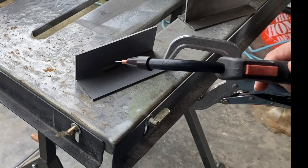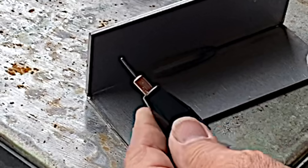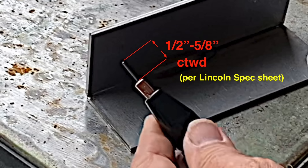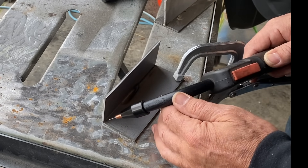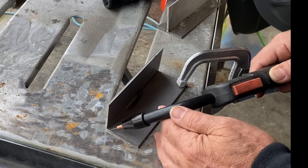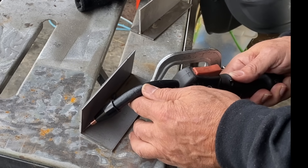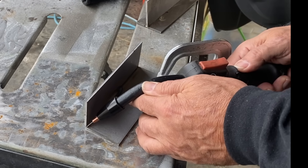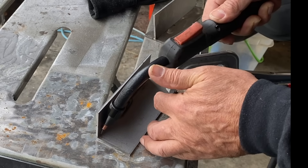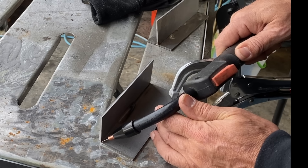Let's talk a little bit about how to hold the gun, gun angles, push versus pull, and things like that. Fortunately, a lot of that is kind of forgiving as long as you have the stick out about right. I checked the Lincoln spec sheet for this diameter NR211 — a half to five-eighths CTWD, contact tip to work distance. This is the gun angle I've found that works: about 45 degrees into the root of the joint, a slight drag, keeping that stick out to about five-eighths of an inch. Don't get carried away in either direction — there's forgiveness, just don't get carried away with your angle. You can push but you're going to get more spatter. Try to have your gun angle about like this unless something is in your way.